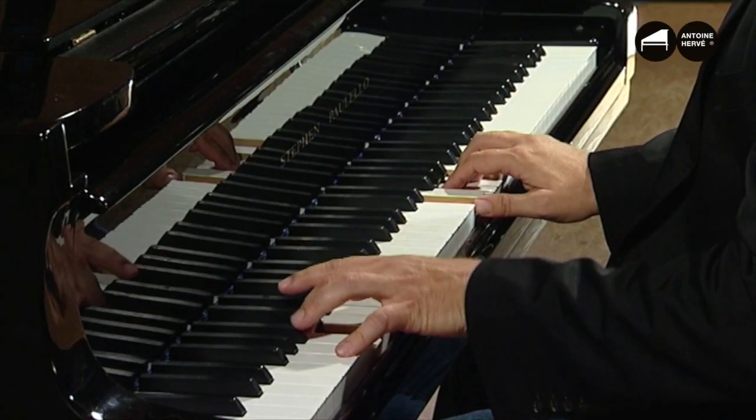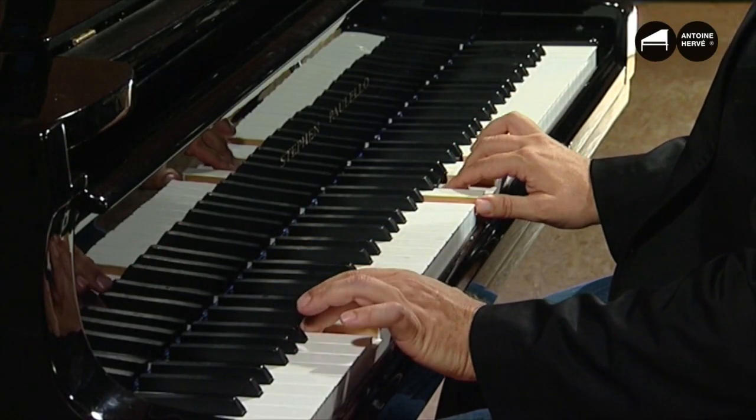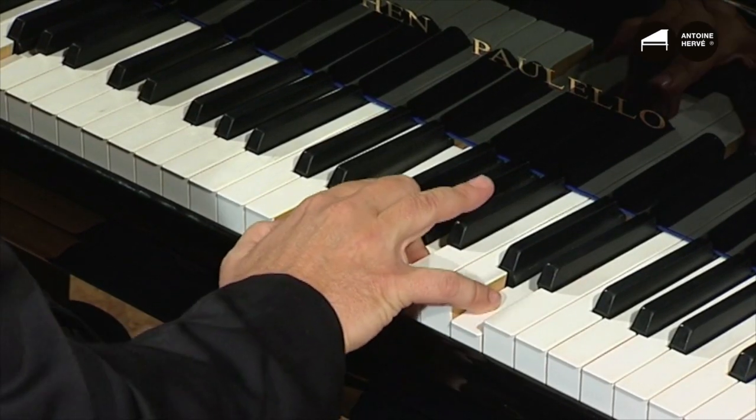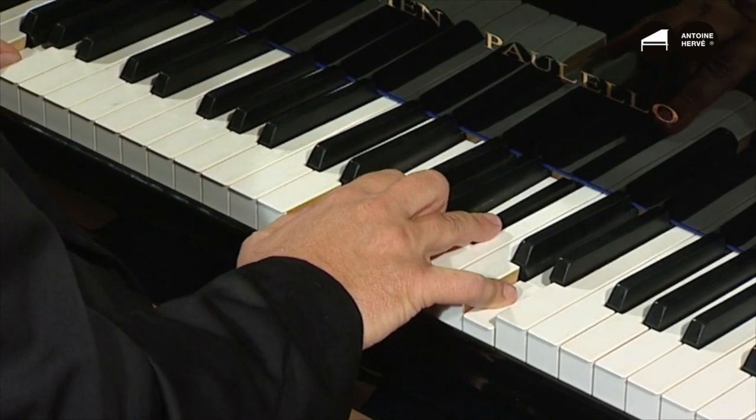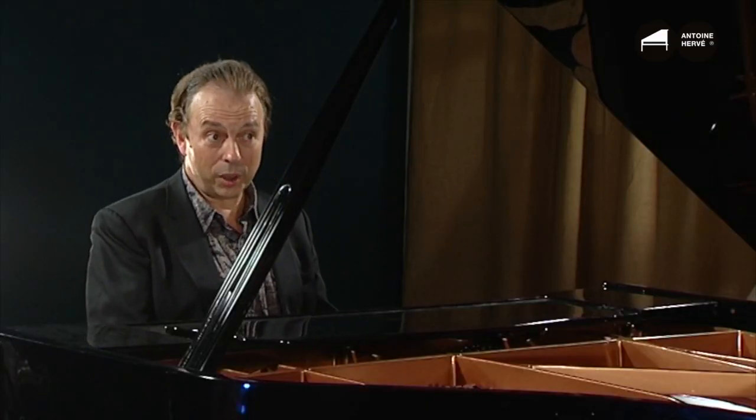When I come down to C seventh, the only note that changes is the B, which becomes flat. Now we have C7 — a different mode — so we're in C with a dominant seventh. Using these notes, I'm going to improvise.